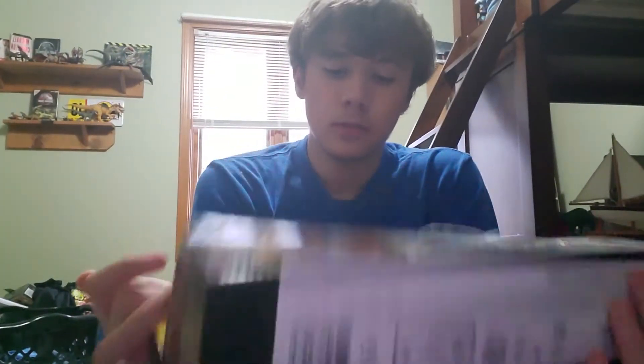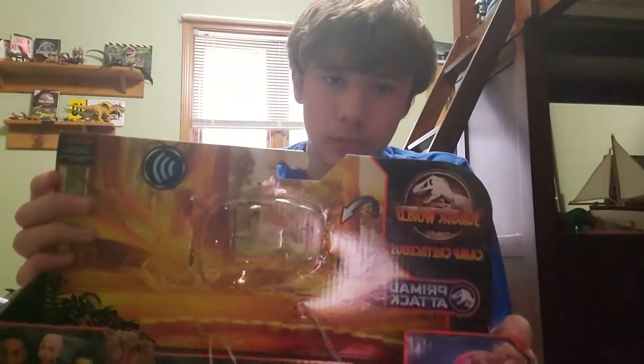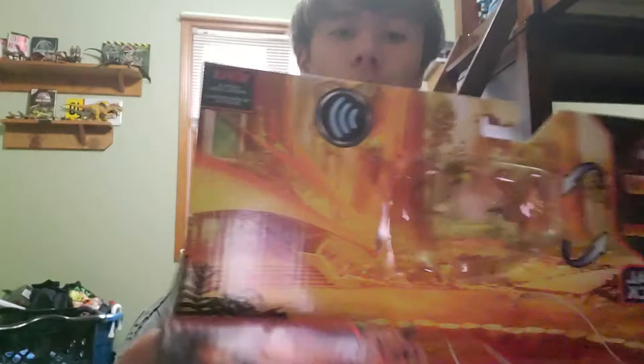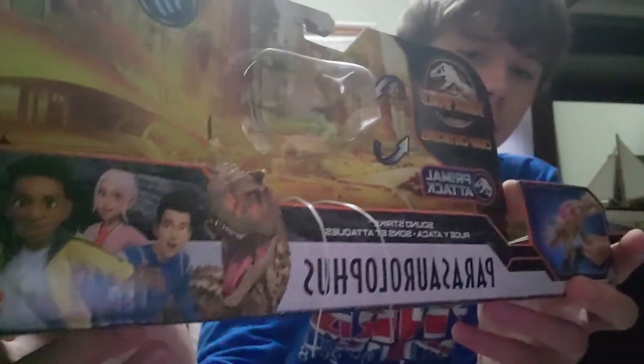Here's the box art — nice, sort of looks like an amber-filtered picture, kind of a Camp Cretaceous feel. These things came in down here — you've got Darius, Brooklynn, and Kenji, and scarred Toro, Parasaurolophus, and instructions on how to use it.